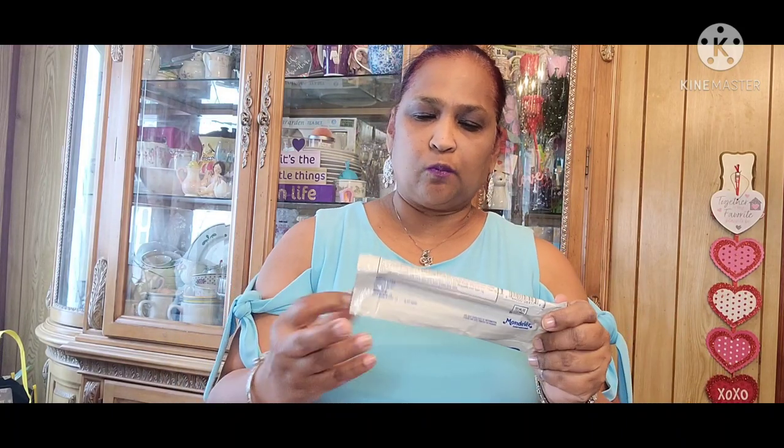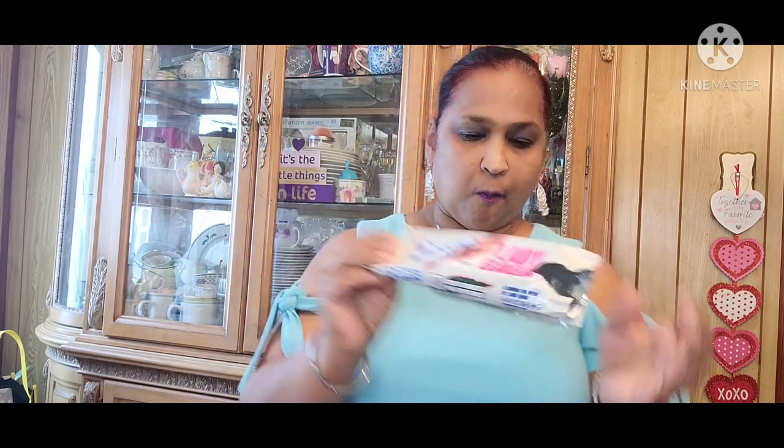It tastes really good! I showed this in my walkthrough. Actually it's really, really good. So if you guys see them, pick them up.